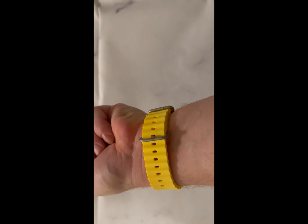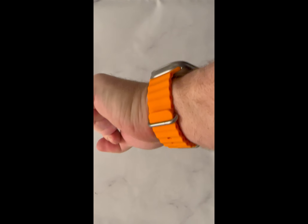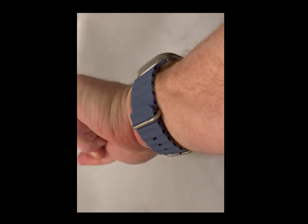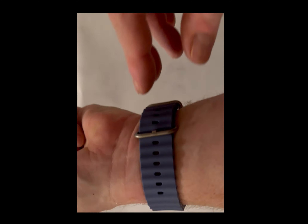I'm going to go around it and show you all the angles. Next I have is the orange — I kind of like the orange color because the Apple Watch Ultra has the orange action button, so it kind of mixes pretty well. And then we have the blue. I'm going to go around it now and show you the clasp.